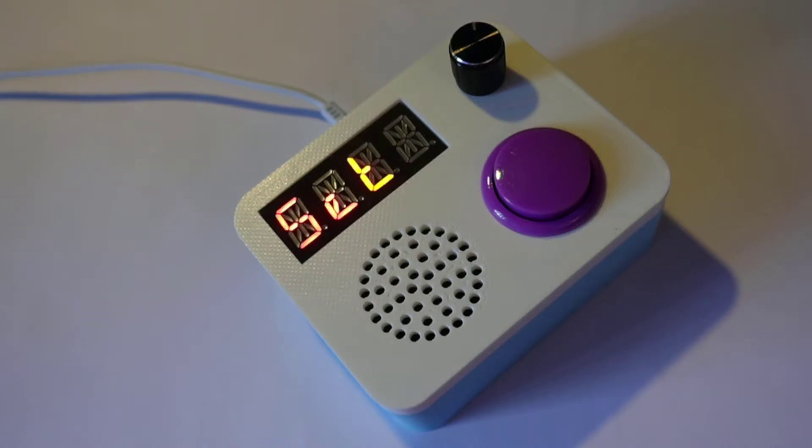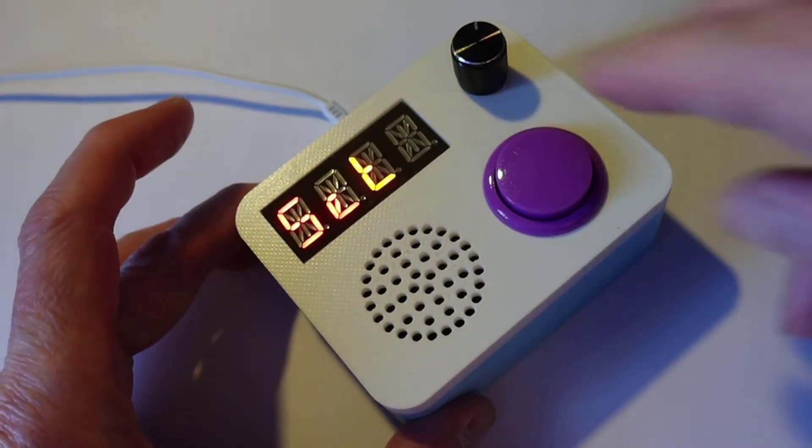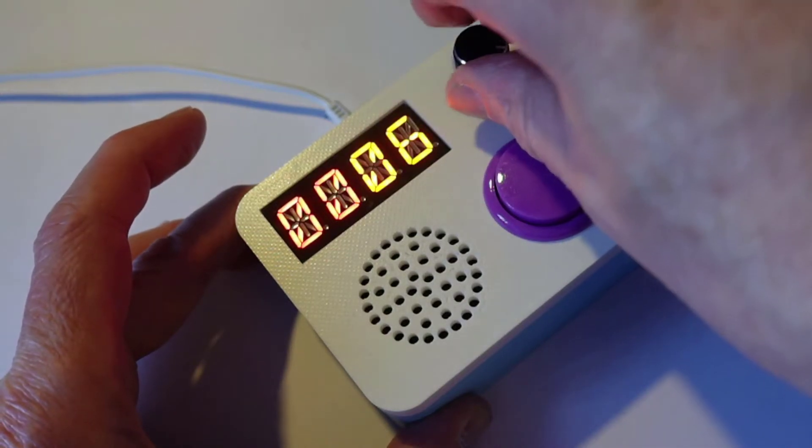Let's say I want to do five minutes, so I grab hold of the timer, I grab hold of the button, and I twiddle it all the way up to five.